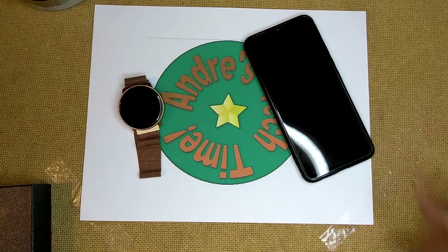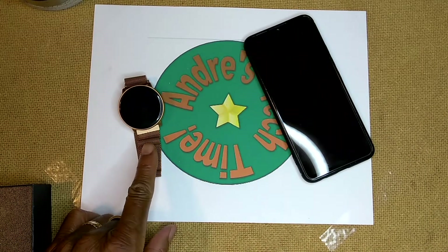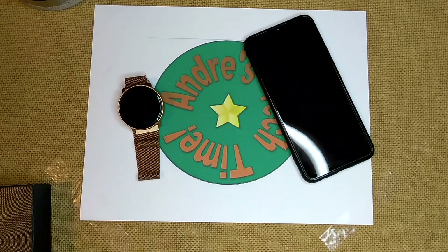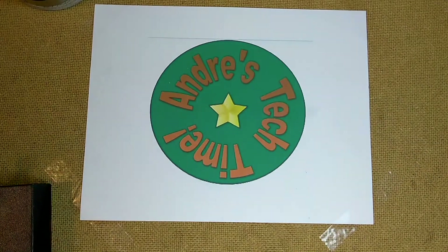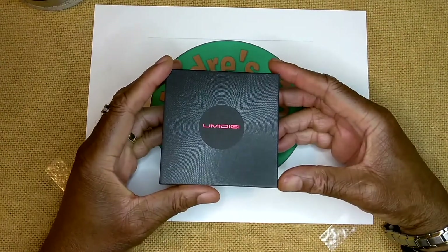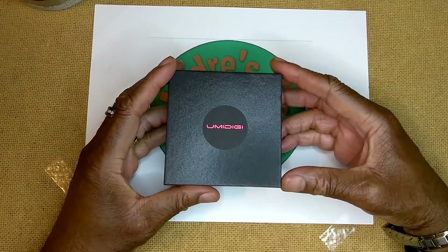I like dealing with this company because when I had a problem with my first U-Watch 2, they took care of it right away. So I'm loyal, which is why I keep buying their products. Great customer service. So now that we've got that out of the way, let's take a look at the U-Pods box.